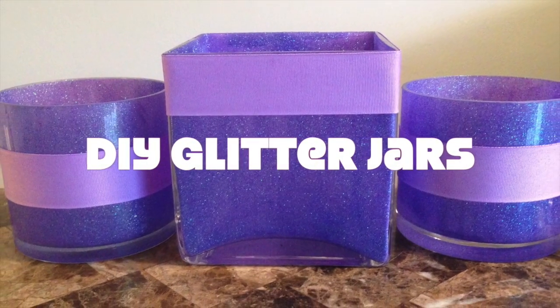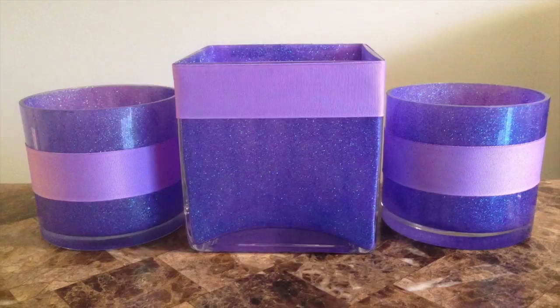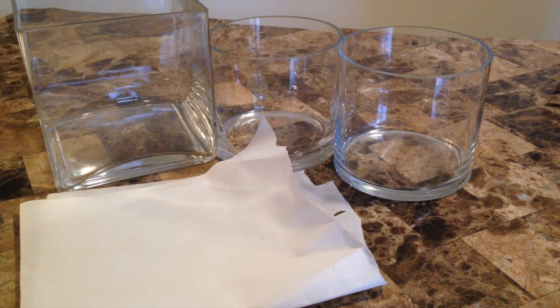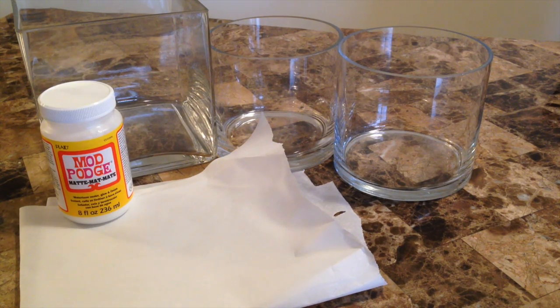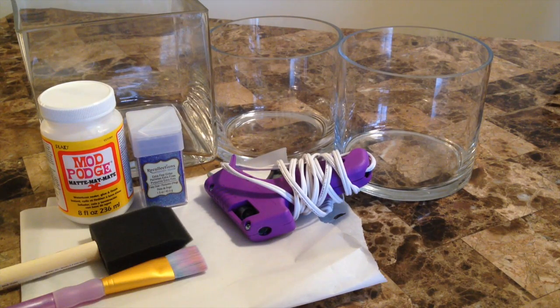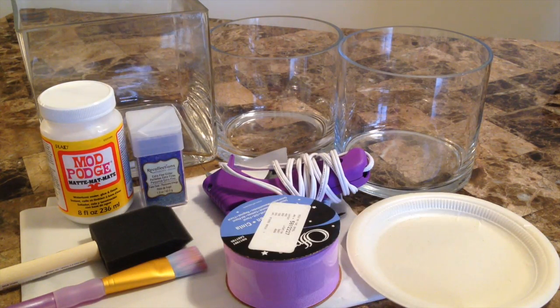Hi and welcome back to my channel. In this video, I'm going to show you how to make these DIY glitter jars. What you're going to need is your glass jars, parchment paper, Mod Podge, glitter, hot glue gun, brushes, paper plate, and ribbon. Let's get started.